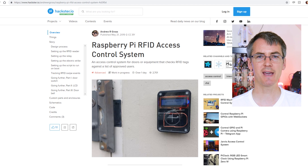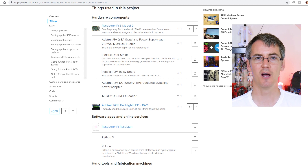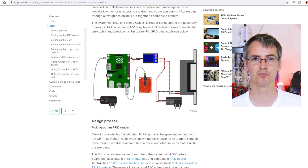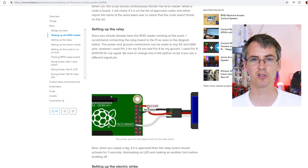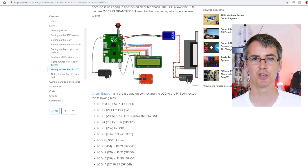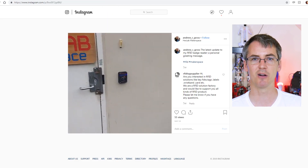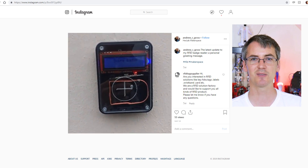Next up is Andrew's Raspberry Pi RFID access control system, which he built for his makerspace. This project is featured on Hackster.io so all the details are there for you to build it yourself. It runs on a Raspberry Pi 3, and all of the wiring diagrams, pin connections for the LCD, and code needed to install on the Raspberry Pi are detailed there. If you want to see it working, you can check out Andrew's Instagram where you can see it actually letting him into his makerspace.